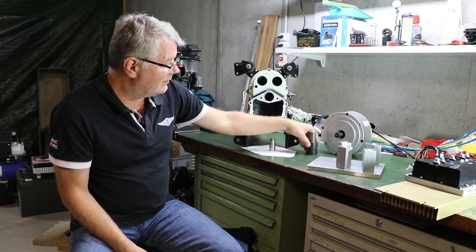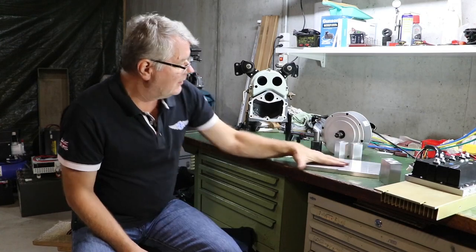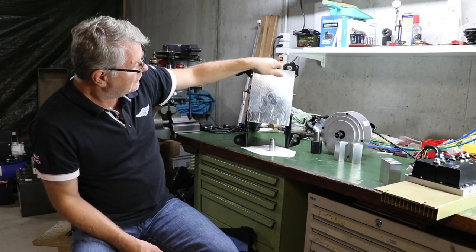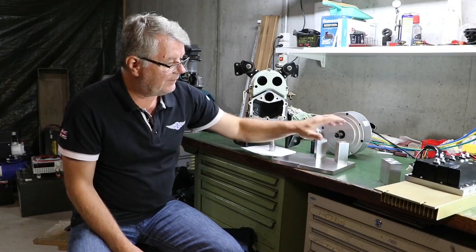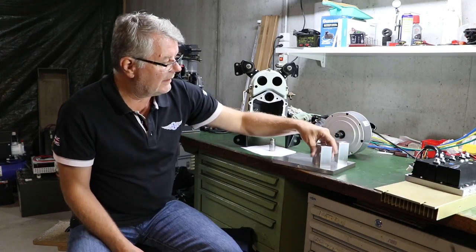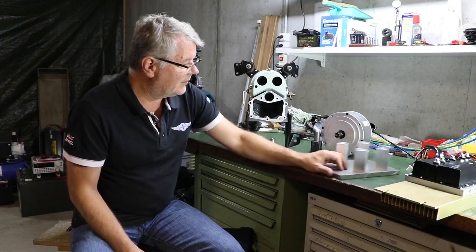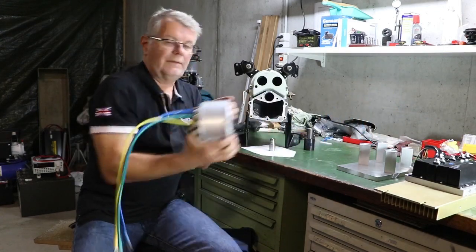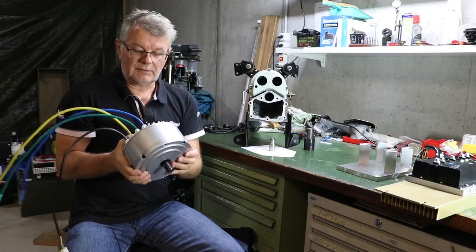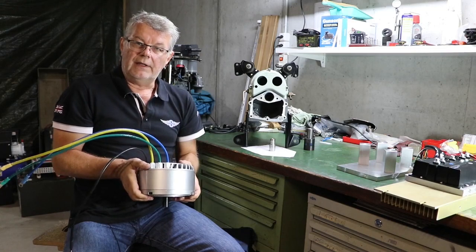My intention is to attach a plate to this part here, and on top of the plate we will use four spacers that go around like that, and on top of those we will mount the motor. This is the electrical motor I'm going to use — the same one as the Finnish guy. It's a three kilowatt motor from Golden Motor, and it's a three-phase AC motor.